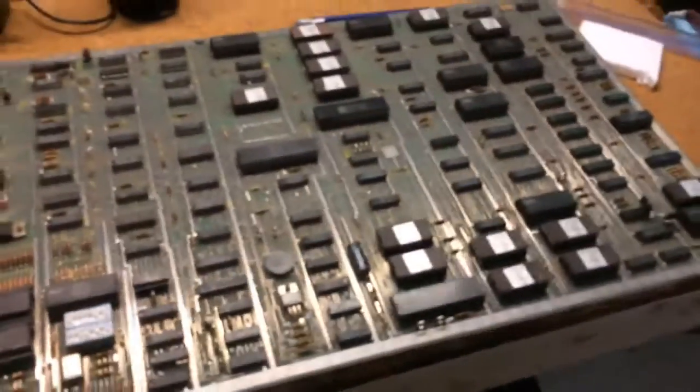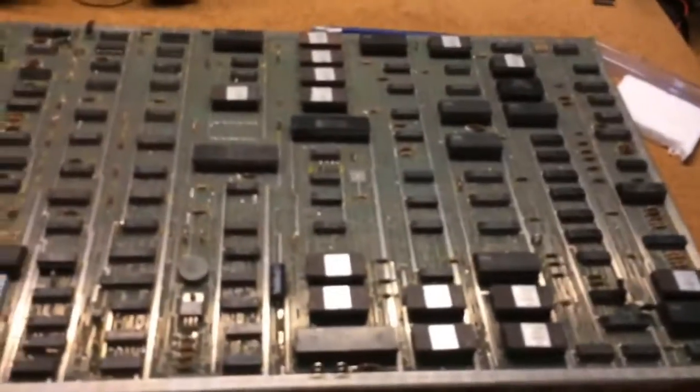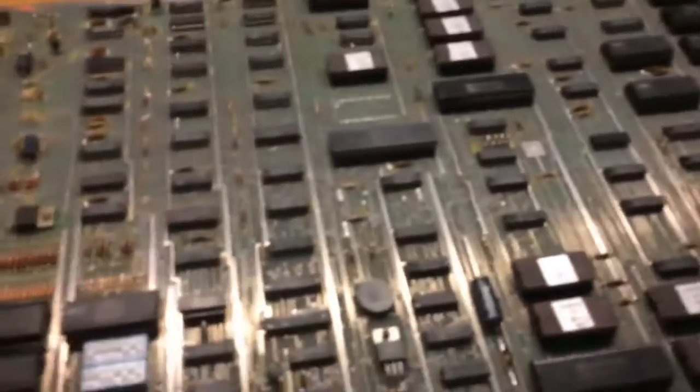We've got a Dig Dug board. This Dig Dug board has no sound. I can coin it up, and if you listen really closely, you can just barely hear it — it's really tiny, but you can actually hear the sounds playing. And that's a good sign.